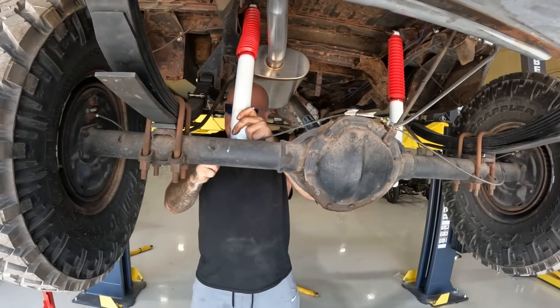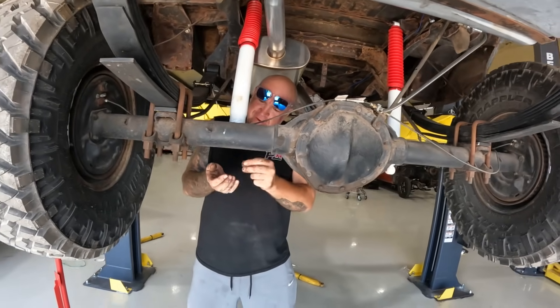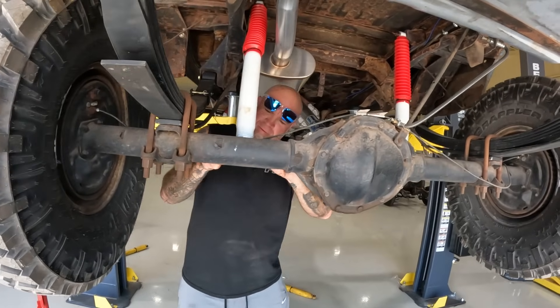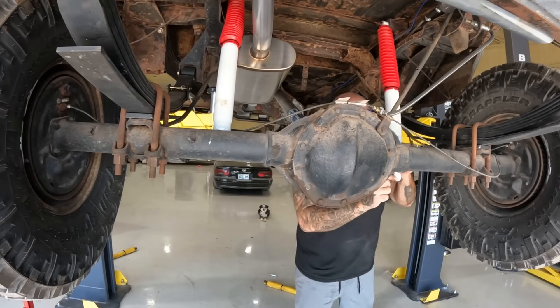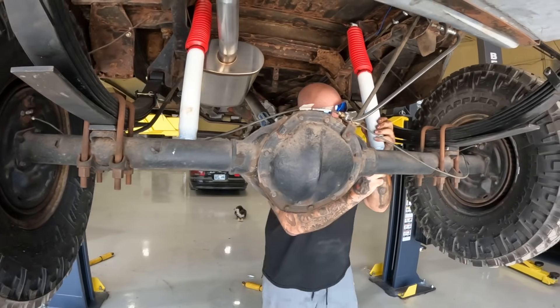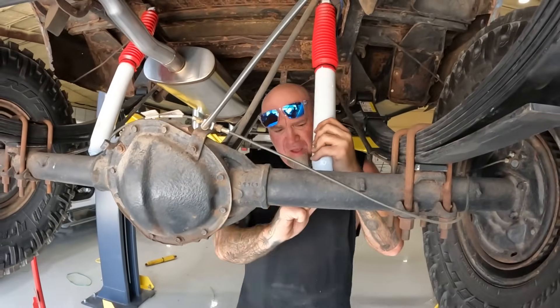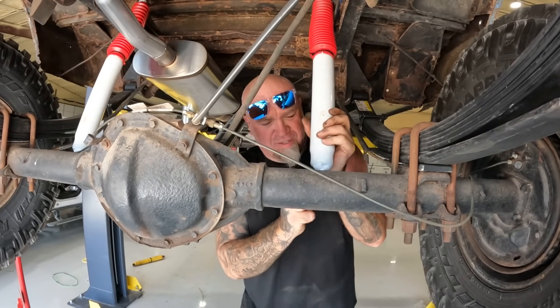One thing this thing definitely needed was shocks. Since we put the lift on it, the stock shocks were at the end of their travel, so whenever it hit a bump it was done — super rough. We caught up with O'Reilly's and ordered some Ranchos — the fancy Ranchos with the red boots. I always thought those were cool. The fronts are already done, finishing up the backs. Then it's time for the alignment — it possibly didn't really need one, but after everything we've done to this thing you really should get it aligned.